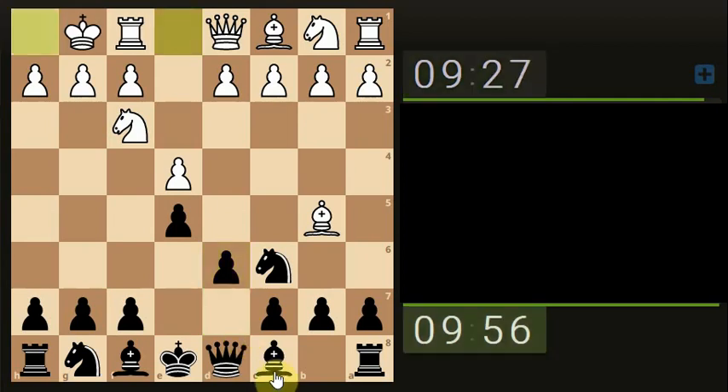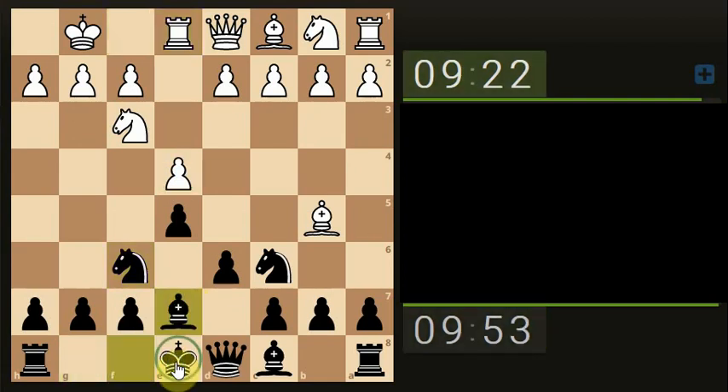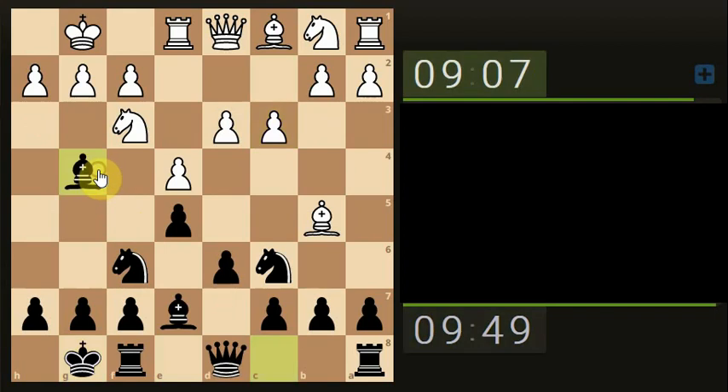Let's develop the Knight attacking the Pawn, develop the Bishop ready for castling, then castle. Shall we x-ray through to the Queen?